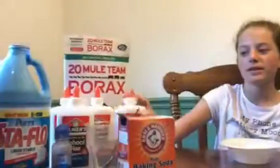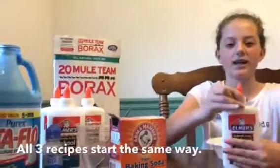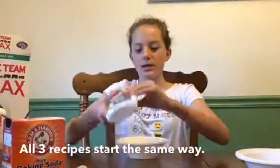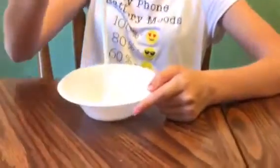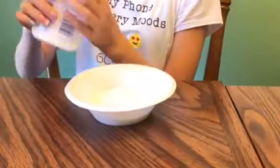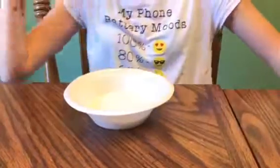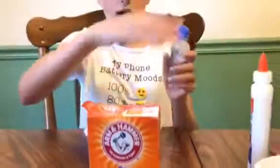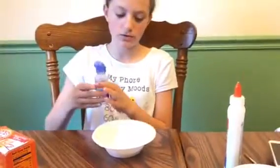First we're going to start off with some glue. You can just take a bottle of glue and I'm going to pour half of it in, since they're big bottles, so that's probably a little more than one little bottle. You can get them at Target. First I'm going to try the recipe with contact lens solution — which you can see I've already used — and baking soda.